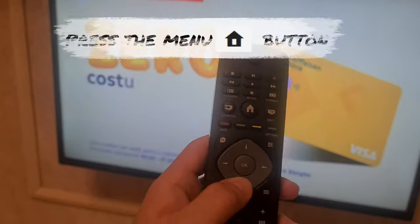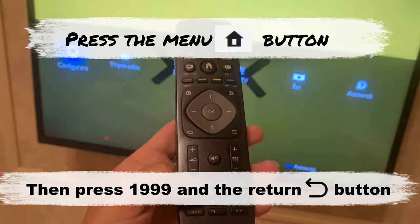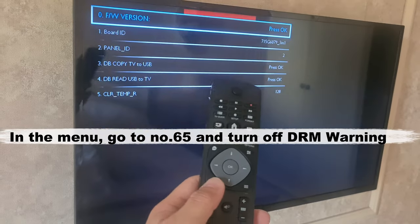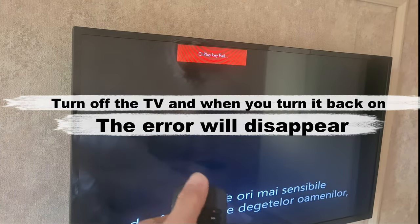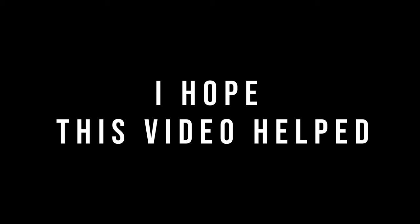Press the menu button, then press 1 followed by three 9s — so 1 9 9 9 — and then the return button. Go to number 65 and turn off the DRM setting. Turn off your TV and then back on, and the error should be gone for good.